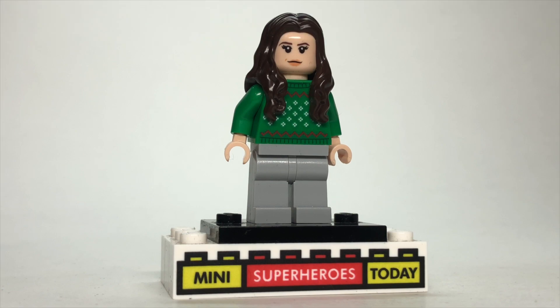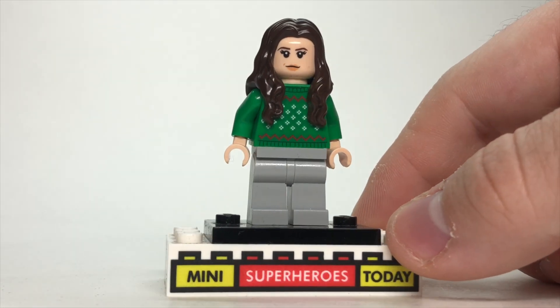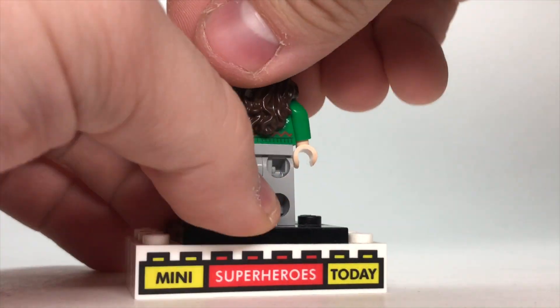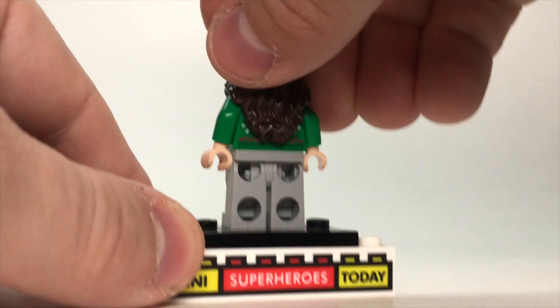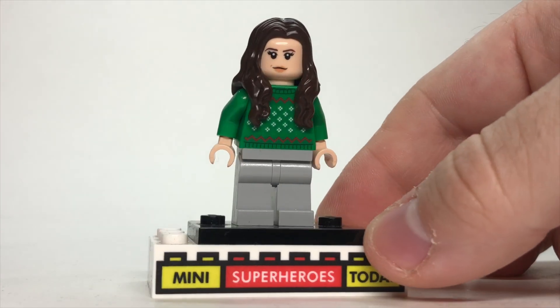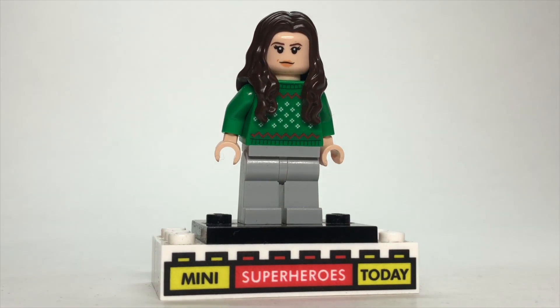Here we have Laura Barton. I just thought I'd throw her in there because she did have kind of a green Christmas sweater on. That Christmas sweater is actually Poe's Christmas sweater from the Star Wars advent calendar last year, and I just put it on her and flipped it around. Worked out pretty good.